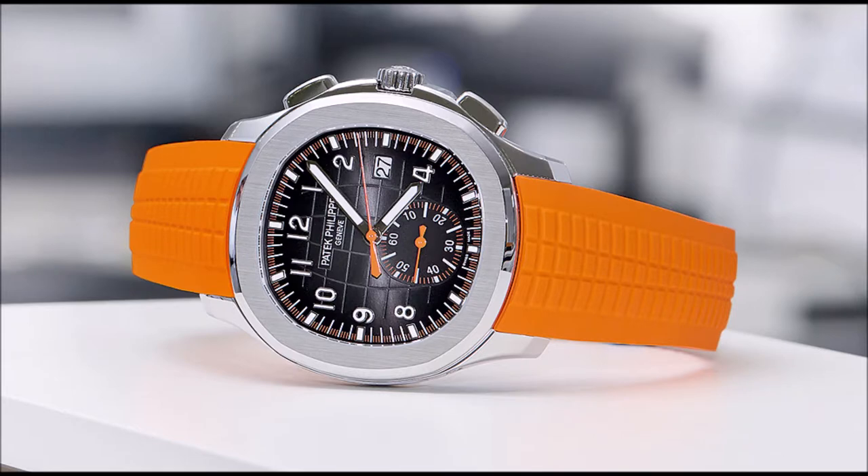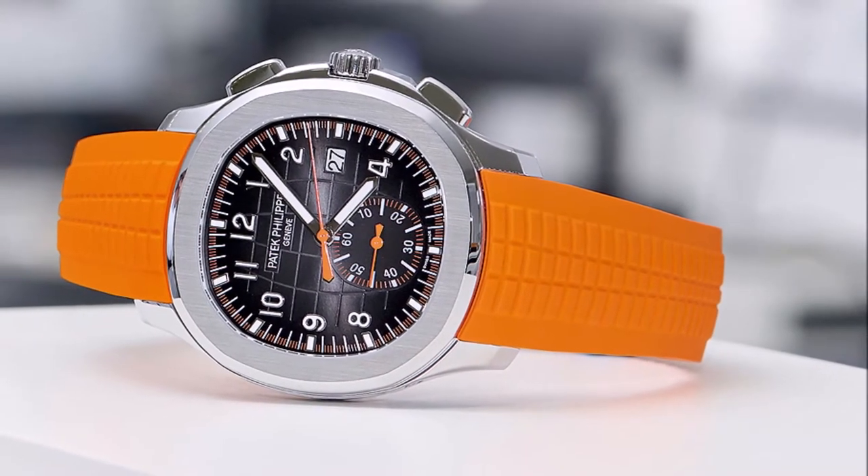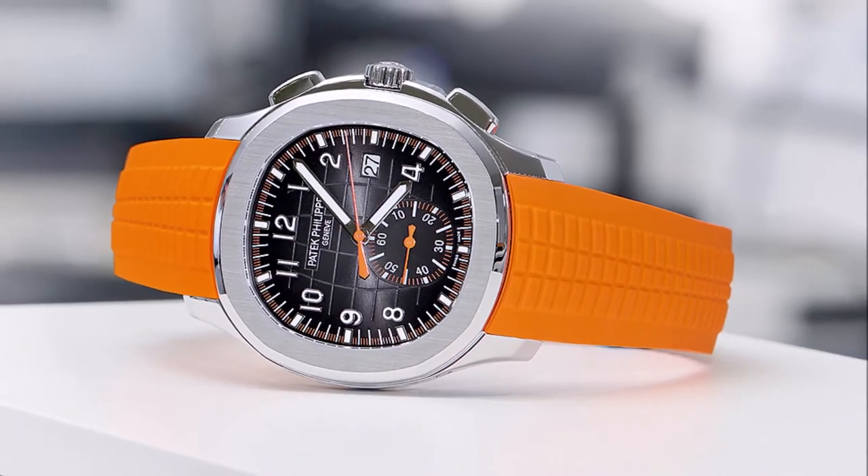Patek Philippe now offers the Aquanaut with a chronograph movement. This sporty complication fits perfectly in the company's increasingly youthful, dynamic collection. The Patek Philippe Aquanaut was first launched in 1997 and is one of the newest collections at Patek Philippe, alongside the 20-4 introduced in 1999. The CH28-520C caliber that powers the watch is almost 10 years younger still — the first chronograph movement for the Nautilus-inspired watch with its rounded octagonal bezel.